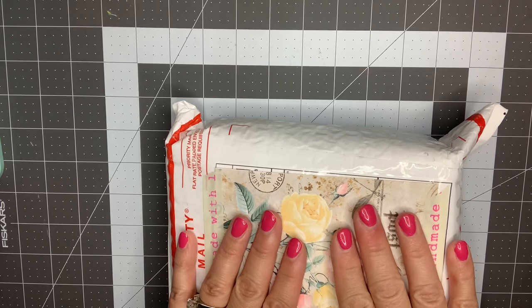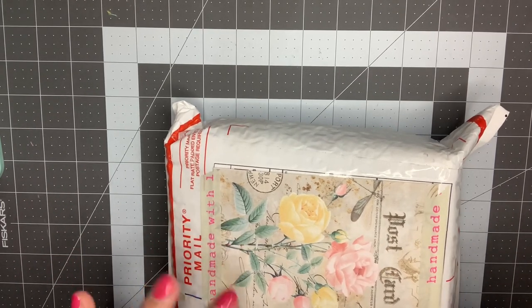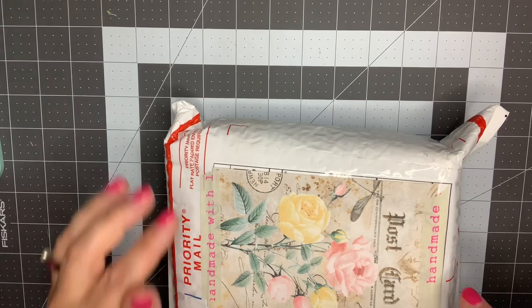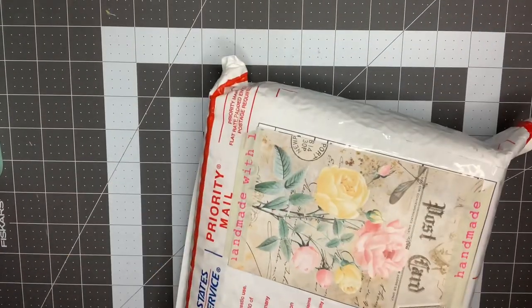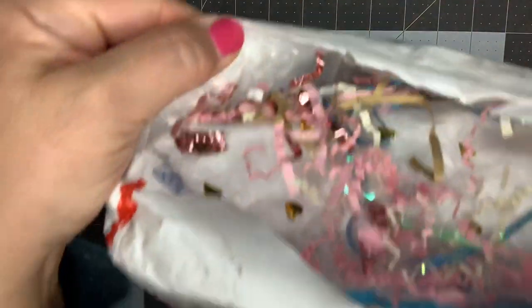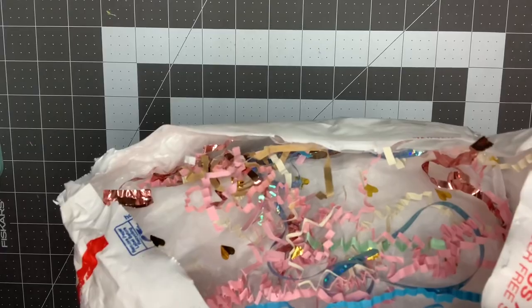I sent mine to her on Saturday, she also sent hers on Saturday. Hers arrived today, which is Monday when I'm filming this, and mine should get there tomorrow. I'm gonna go ahead and open what she sent — I'm so excited! First of all, how cute is that — all that happiness right there in the front when you open it!